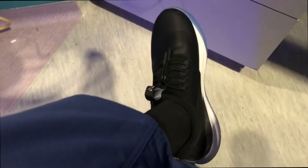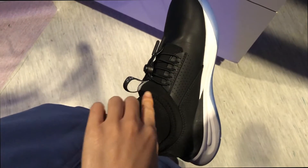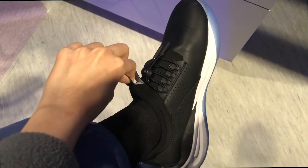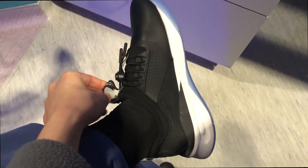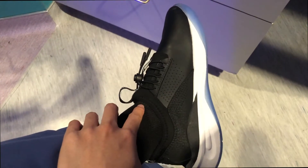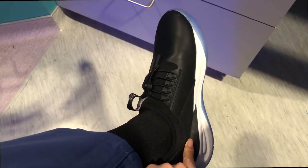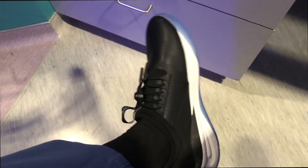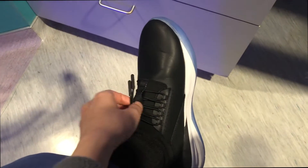So guys, this is day two wearing the Cloves and my only complaint so far is right here where the lip of the shoe is — it actually hurts when I crease my foot when I'm walking. Hoping it gets better with just more wear and use. But other than that I love the sole of the inside of the shoe — it's very soft and cushiony. And I love that it's waterproof because earlier I was giving a bath and water got all over my shoe, and I love that I don't have to worry about tying my shoes.